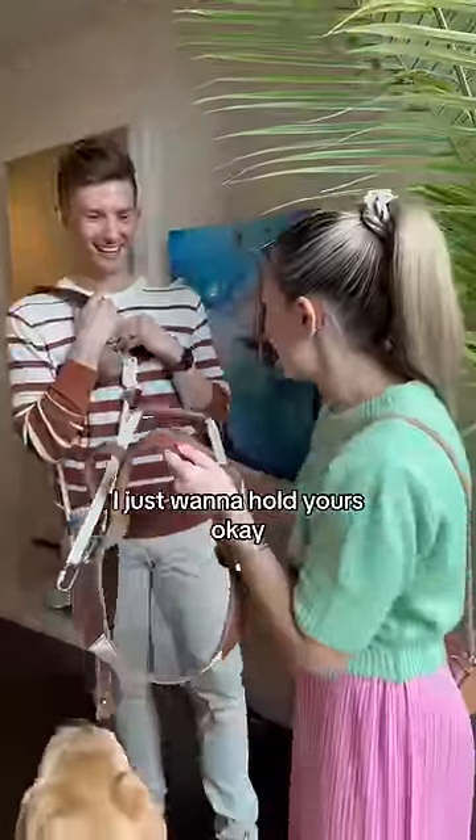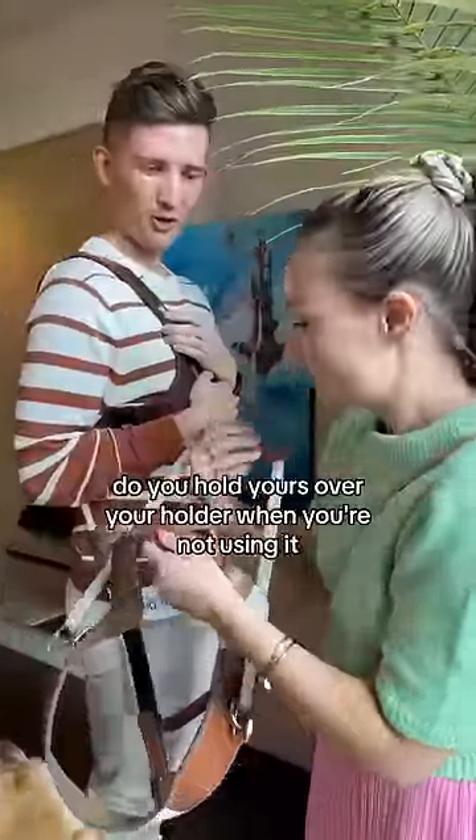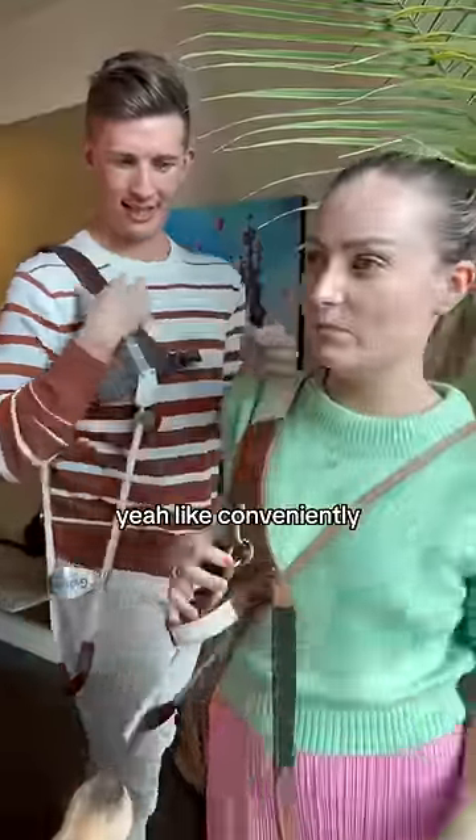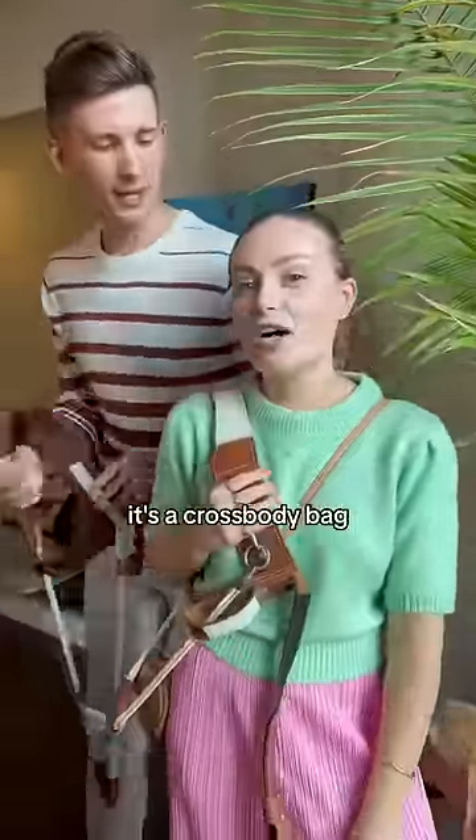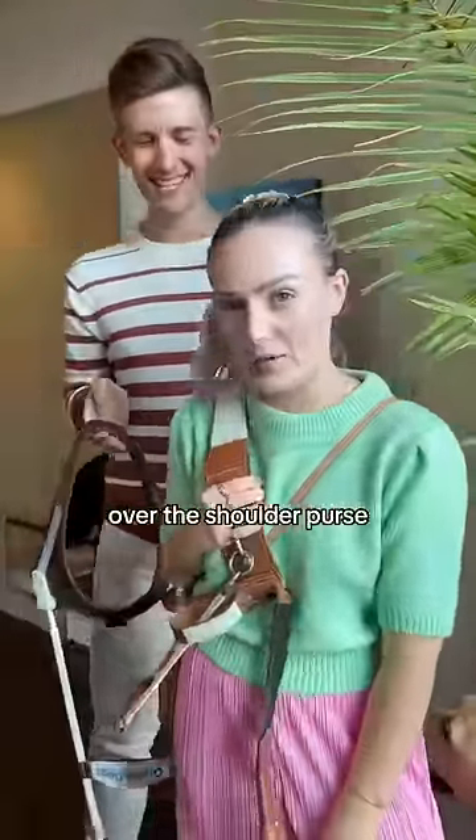I just want to hold yours and you hold mine. First of all, Molly, do you hold yours over your shoulder when you're not using it? Yeah, like conveniently — super casual, cool look, very trendy. It's like a crossbody bag, but it's a harness.